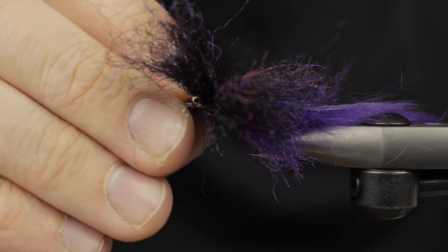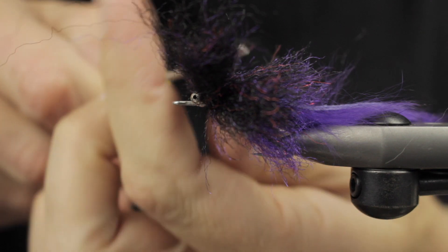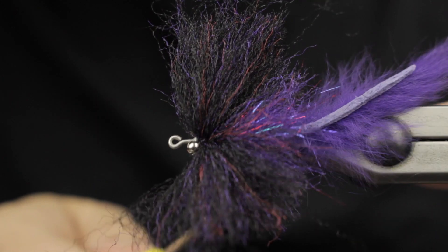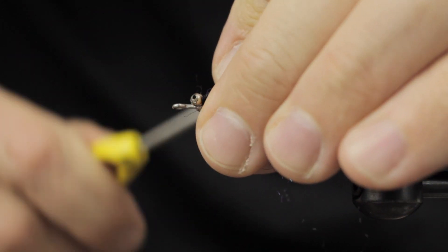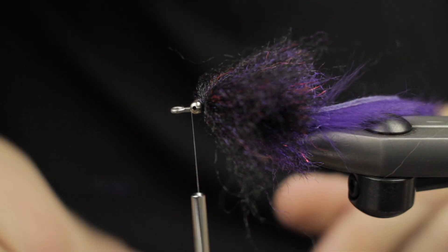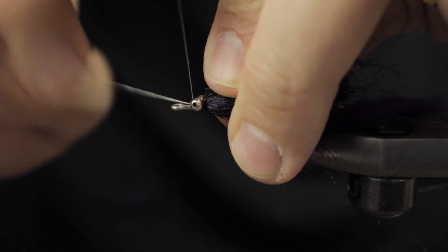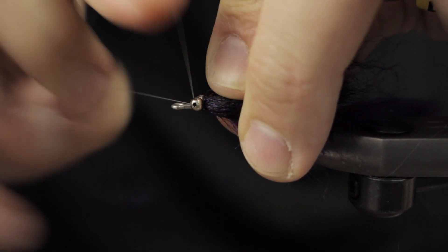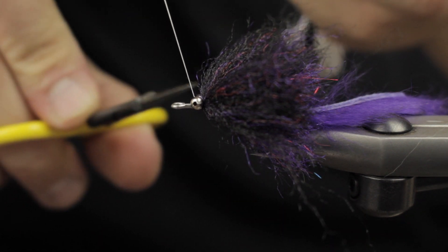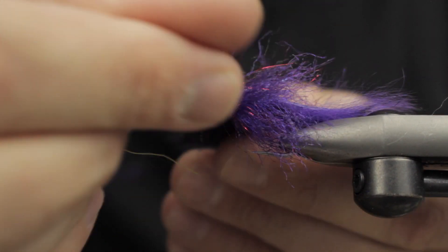Some other color ways you can try are chartreuse, orange, yellow, red, or all black if you don't want to add purple. The Florida guys seem to throw the most outlandish colors at these fish and they're still eating. You can see how the top kind of pancakes out. We go ahead and whip finish right in front of the eye — leaving a little extra hook shank sticking out doesn't bother the fish at all.